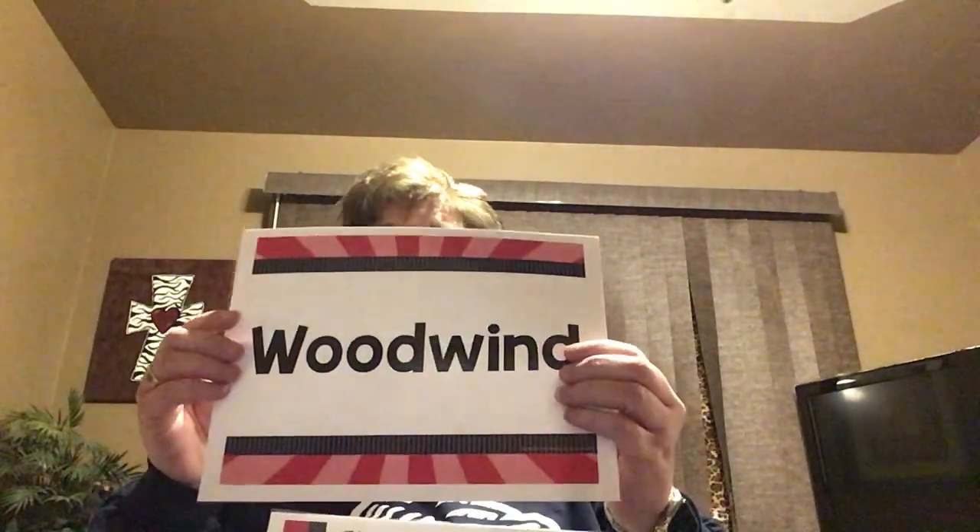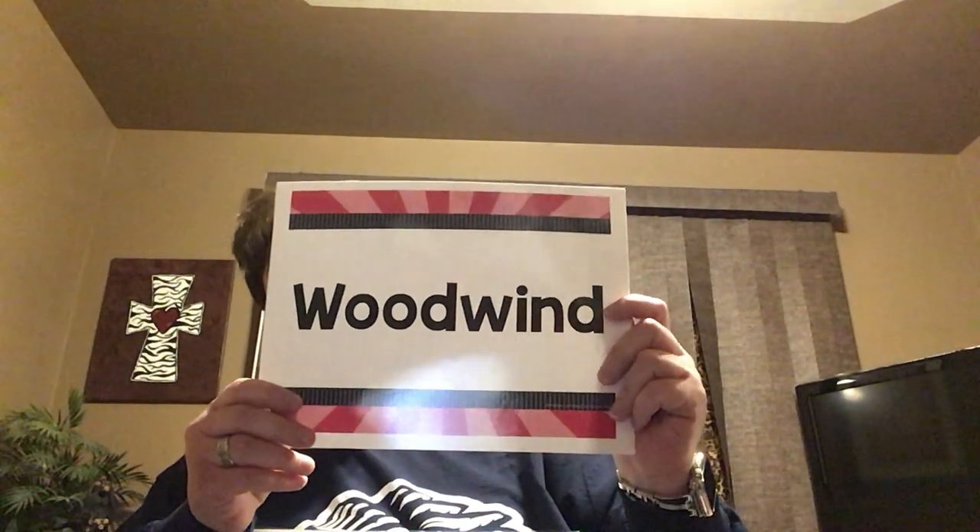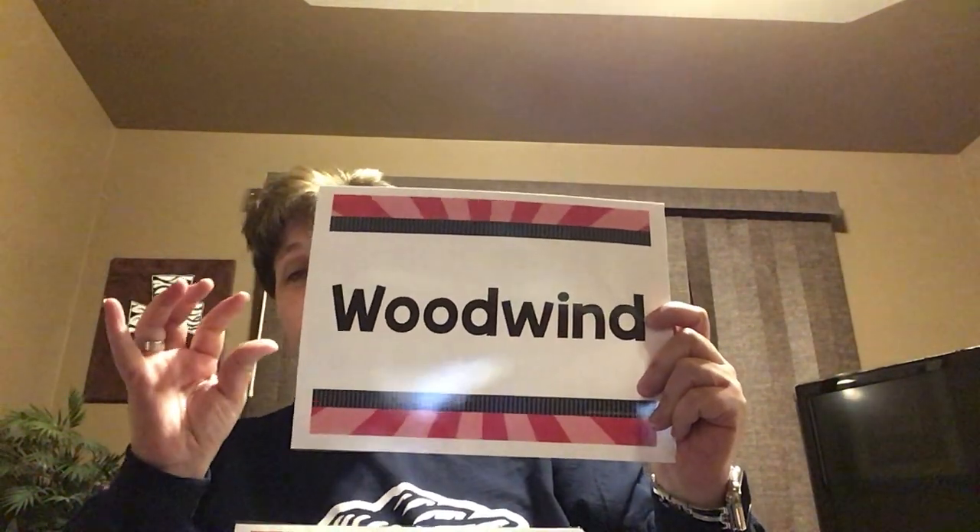The next family is the woodwind family. Woodwind instruments are played with a reed — a little piece of wood. I think I might have a reed here. Yes, I do. I have some reeds here. These are clarinet reeds. You can buy them in a box and they cost a lot of money, so you have to be very careful with them. This is a reed. It's made out of bamboo and it's very thin.